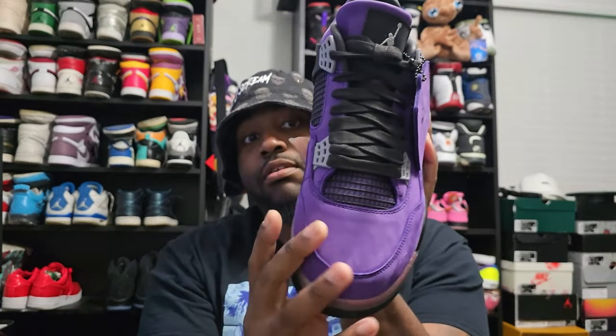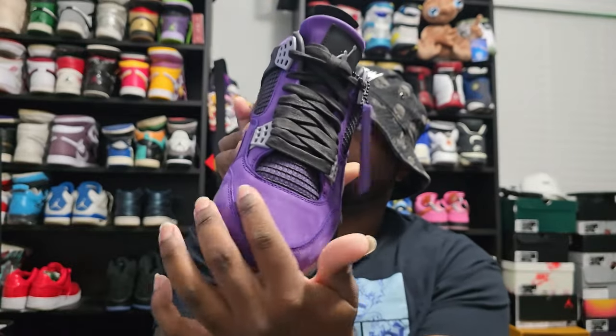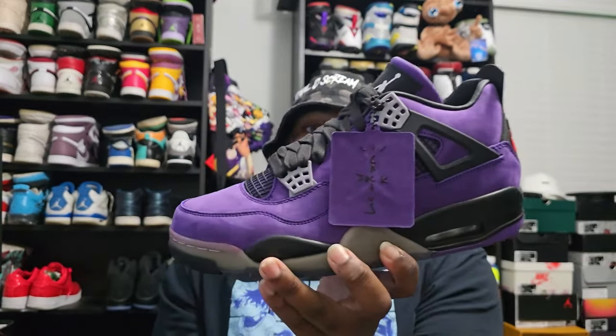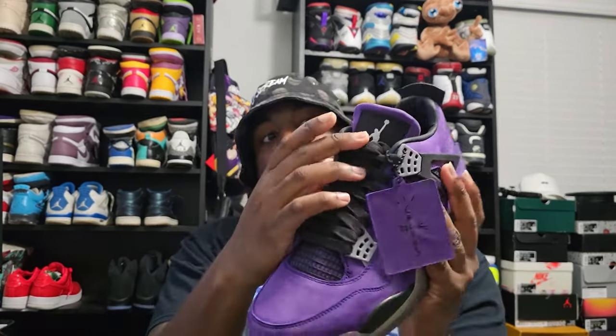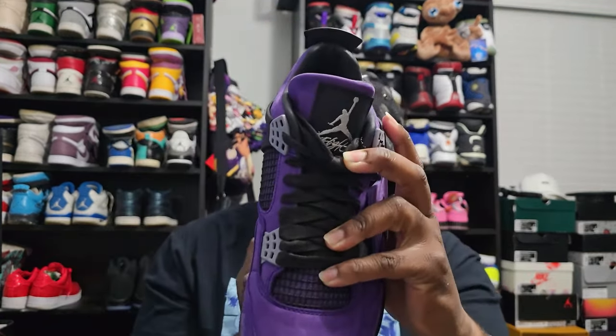The whole upper is gonna be a super clean nubuck. Out of all the ones that have been nubuck slash suede, they do not move like this at all. Just with the touch it moves so easy, and it's got that hand tag with Jordan, and on the back, Cactus Jack. Even the Jordan tag is suede — usually it's a generic nylon tag, but that is not the case for this one. You can see it has Jordan with Flight at the bottom.